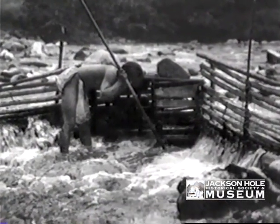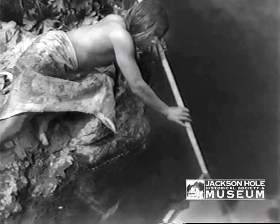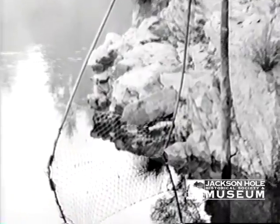Dick Washakie told him a lot about fishing. Dick Washakie liked to fish a lot and so he told him a lot about Shoshone fishing. Fishing — everybody's going to kind of fish.